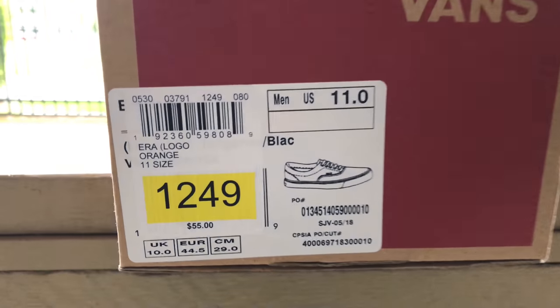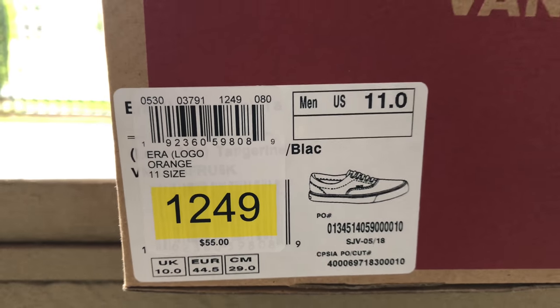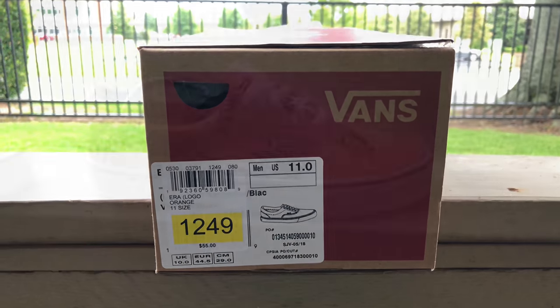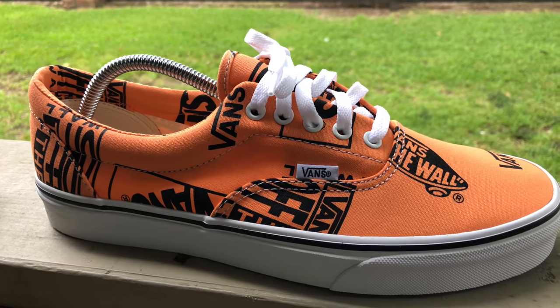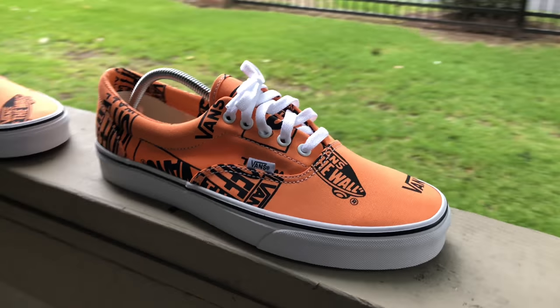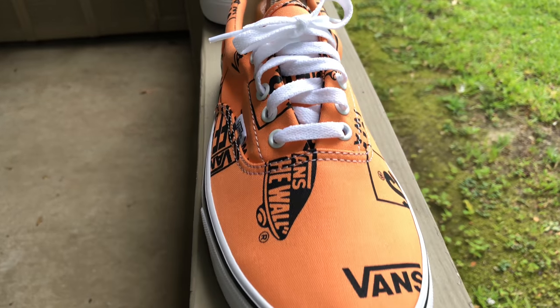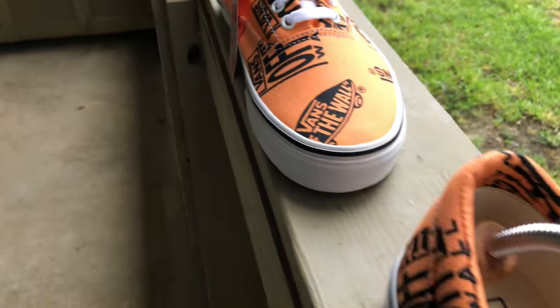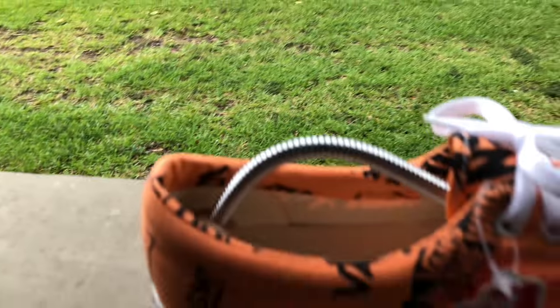What's up YouTube, I'm back with another one. This time I got your tangerine orange and black logo Vans. These combine the classic skate shoe with a canvas upper and they got the logo print all over the shoe.